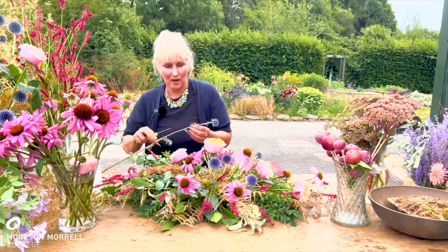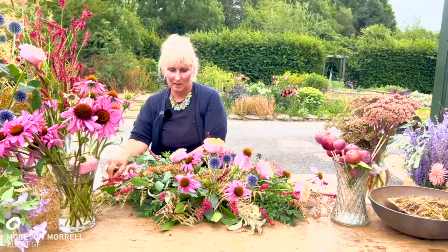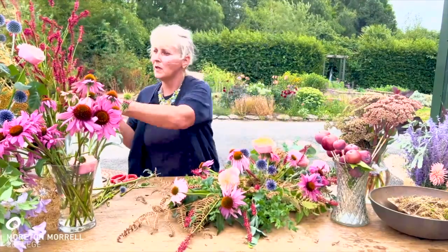I've added some echinacea quite low down to give some recession or depth to the design. Keep checking all the time, making sure it's even on both sides.